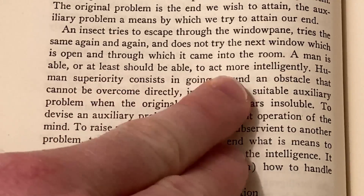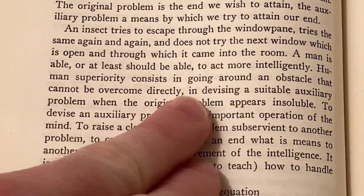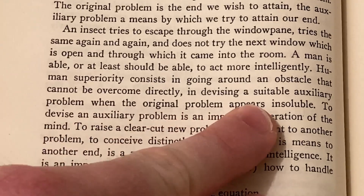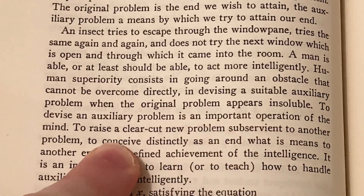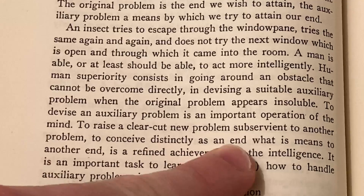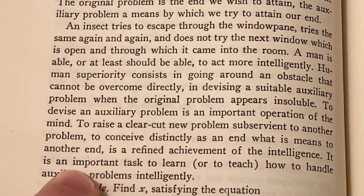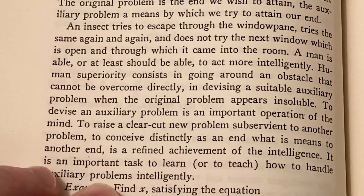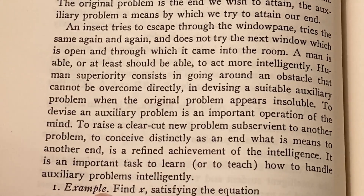'A man is able, or at least should be able, to act more intelligently. Human superiority consists in going around an obstacle that cannot be overcome directly, and devising a suitable auxiliary problem when the original problem appears insoluble. To devise an auxiliary problem is an important operation of the mind — to raise a clear-cut new problem subservient to another problem, to conceive distinctly as an end what it means to another end. It is a refined achievement of the intelligence. It is an important task to learn or to teach how to handle auxiliary problems intelligently.'